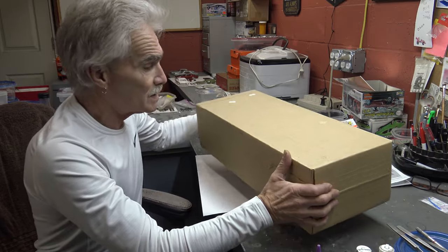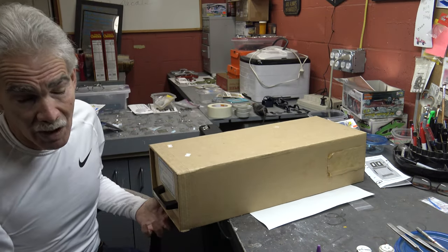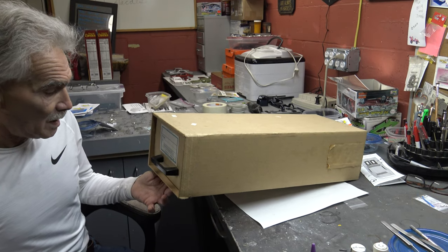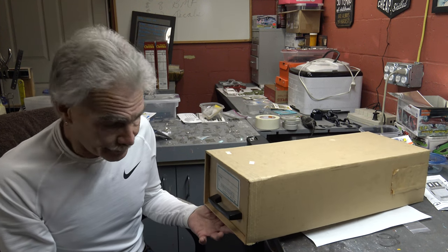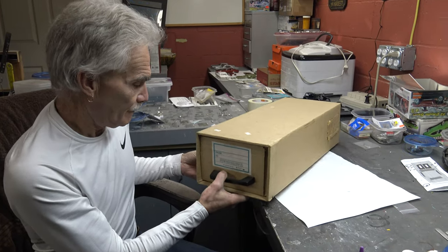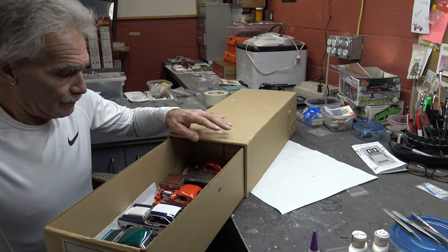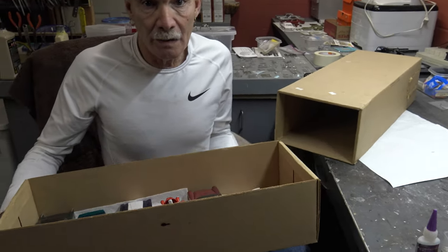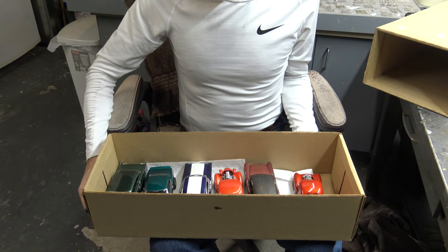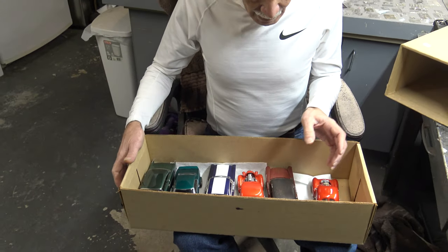So what I transport mine in are these postcard boxes. These are available from Pittsburgh File and Box Company on the south side of Pittsburgh — 51 South 14th Street, Pittsburgh, PA 15203.